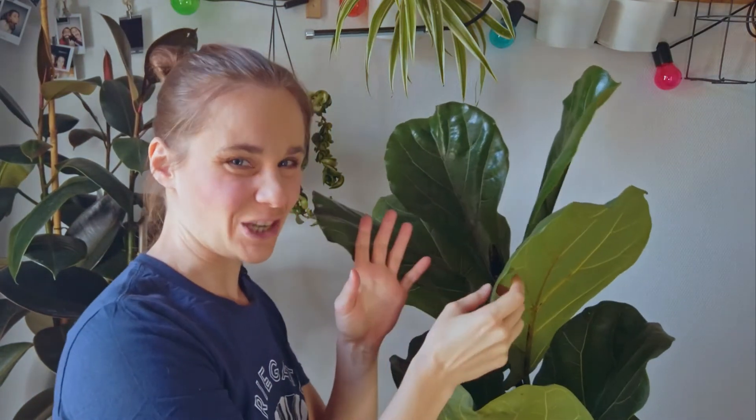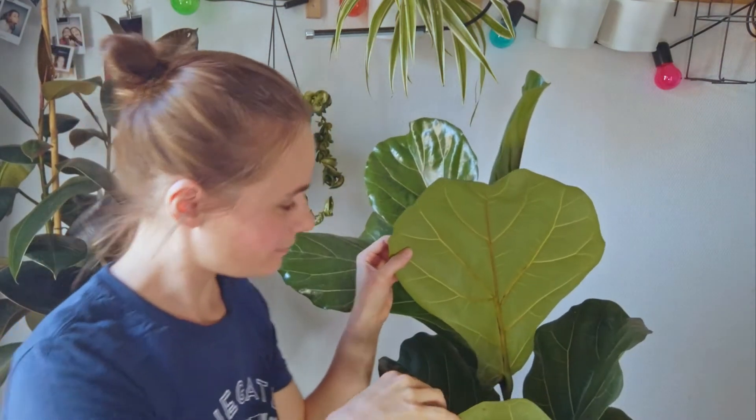One other thing that makes this tree super cool is the size of the leaves. Shall we do a head test? A leaf-and-head test? Alright.